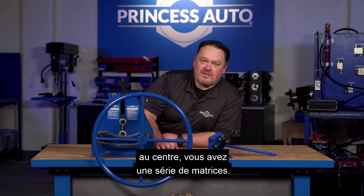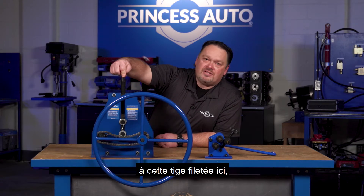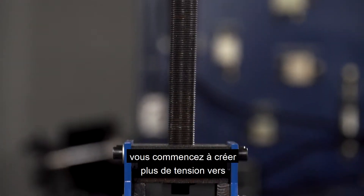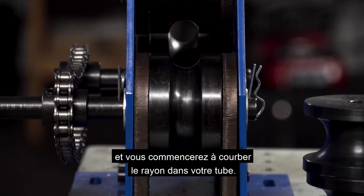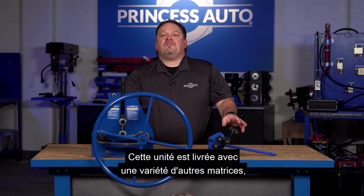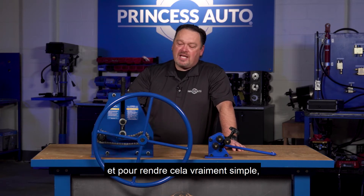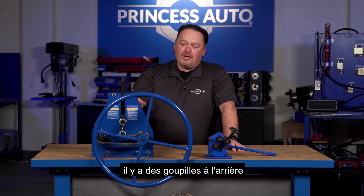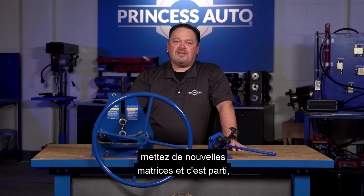Inside the center you've got a series of dies — two fixed dies and a die that's attached to a threaded post. As you twist and turn, you start to create more downward tension on your tubing as you run the wheel, and you'll start to bend the radius into your tube. This unit comes with a variety of other dies, so it's not just one size. To swap them out, there are cotter pins on the back side that you just pull out — the dies come out really easy. Put in some new dies and away you go.